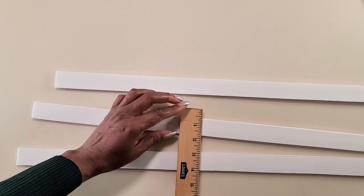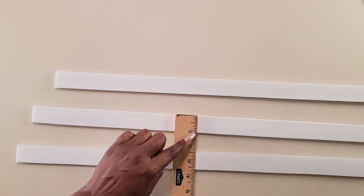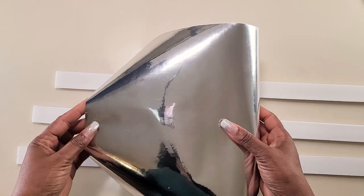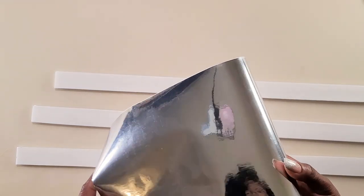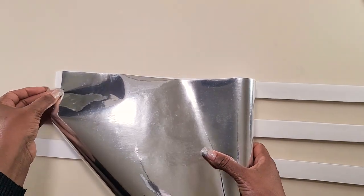Now we'll take these foam boards — they are one and a quarter inches wide. You could have yours as wide or as narrow as you want, but I think this is just a good width, and it matches with the wall sconce. I'm going to be using some mirror reflective paper and covering the foam board. You want to use foam board instead of cardboard because the foam board has a smoother surface — if you put the mirror reflective paper onto cardboard it would show all of the ridges.